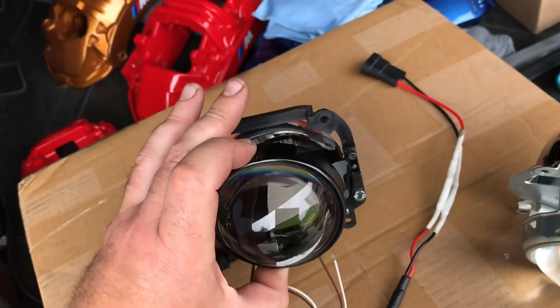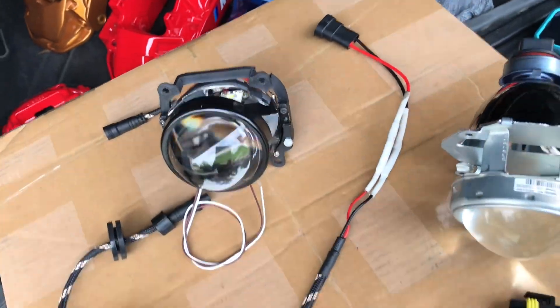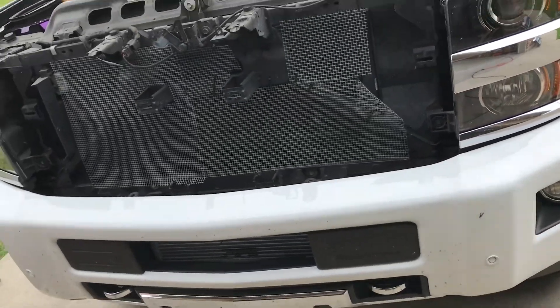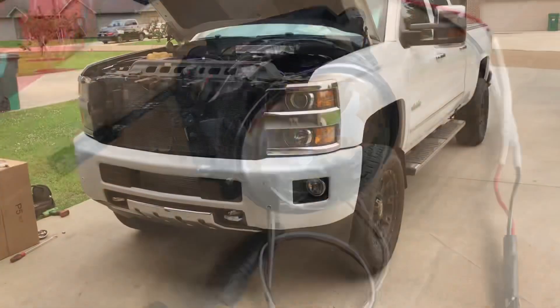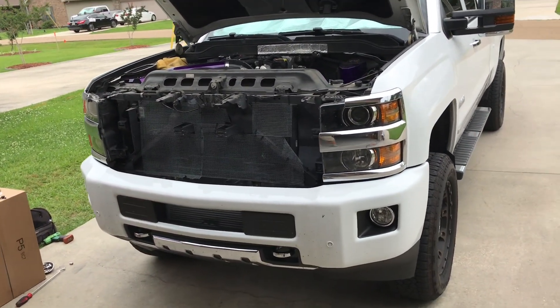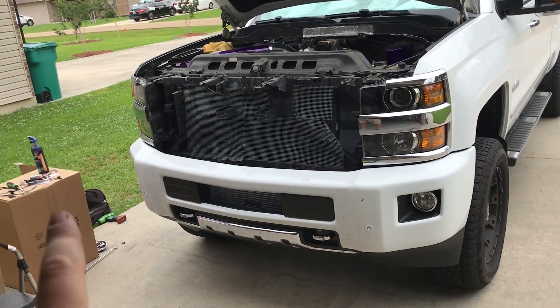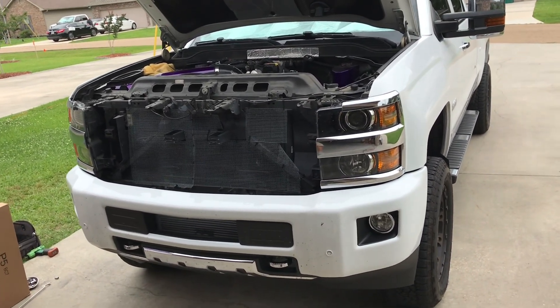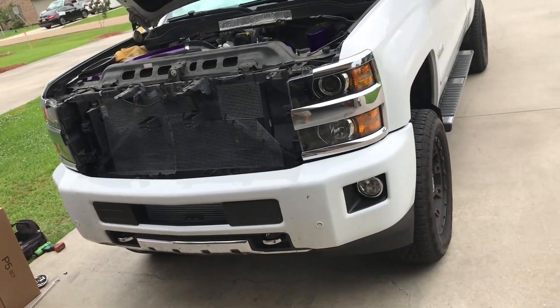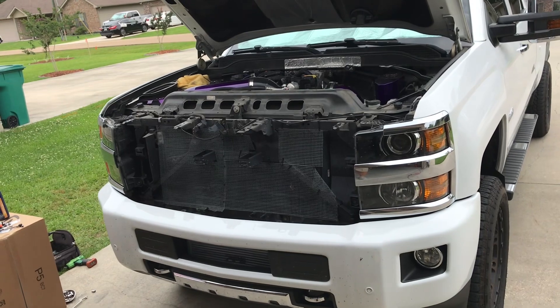This is the one I'm going to go with — it mounts right in the factory location. I have the truck here. The front end is disassembled. I already got it installed on the passenger side headlight and everything retrofitted fine. I'm going to work on the driver's side headlight now, which is going to be fairly easy.